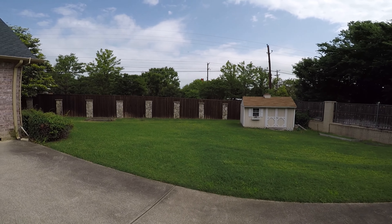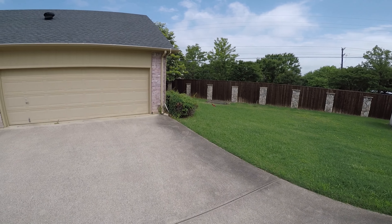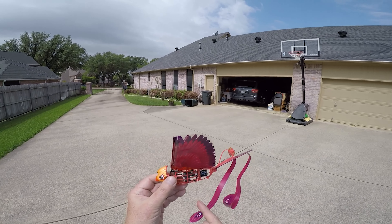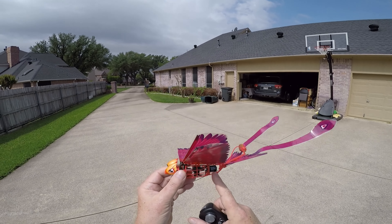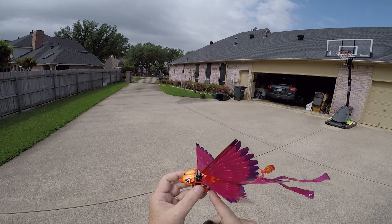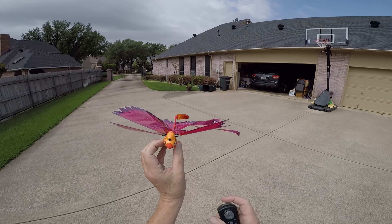Consider it comes with two batteries — so potentially your kids have 20 minutes of fun with this cool little device. See how small it is? It's got a gyroscopic sensor in it, so it's supposed to help keep it level. And when you look at the wings, that is really cool.